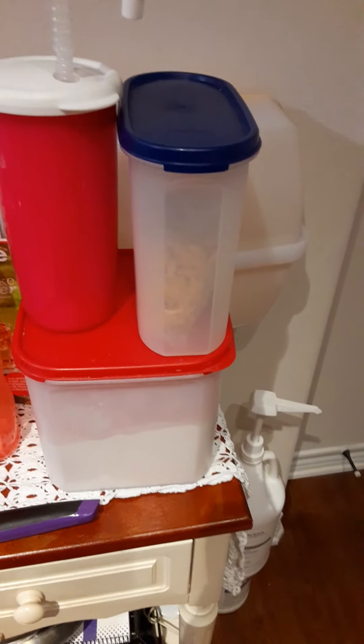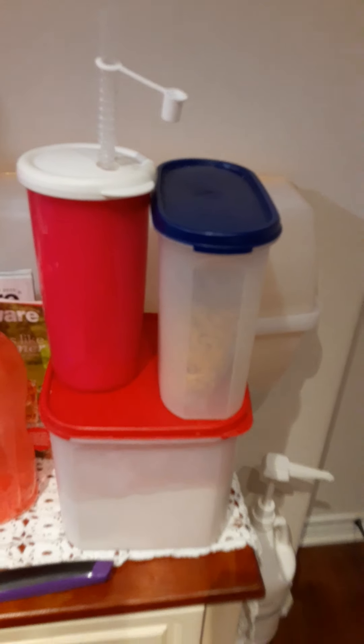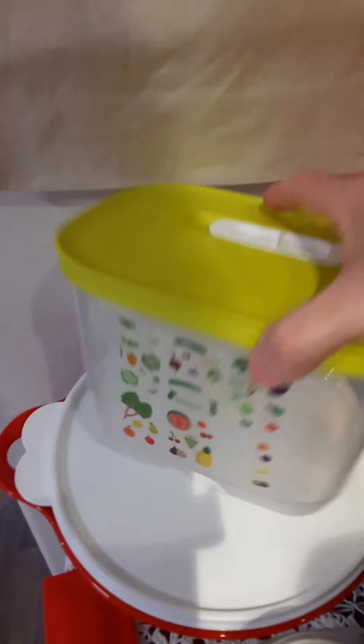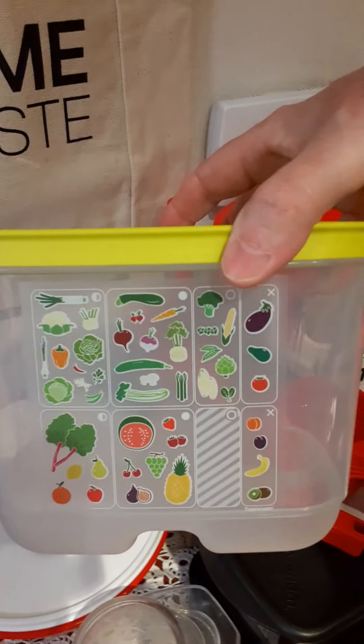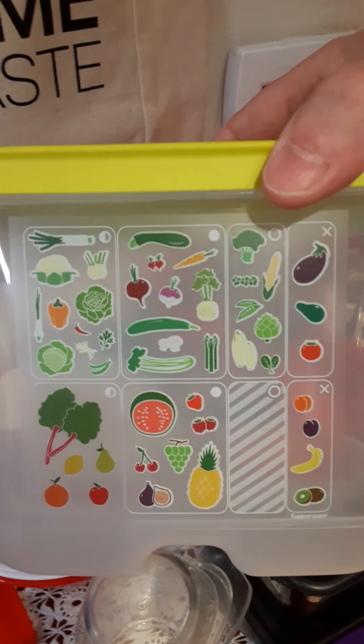They fit so nicely together whether they're round or square and can really make a difference organizing your pantry. Along the same lines of organization, we have our Fridge Smarts.